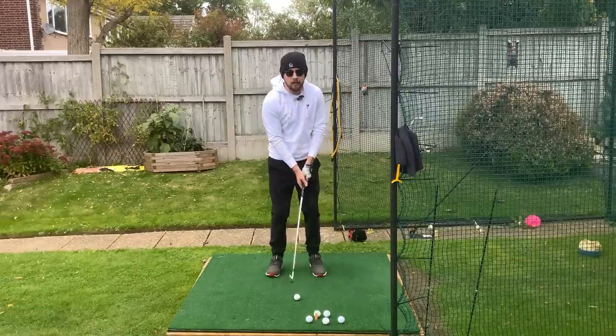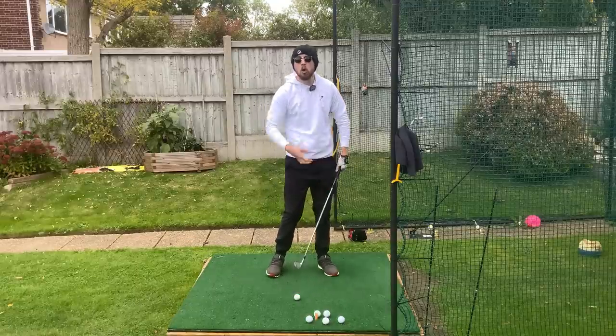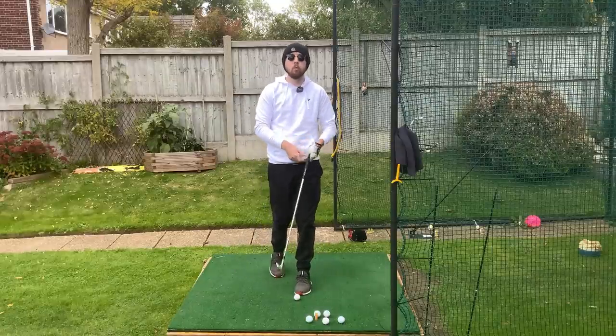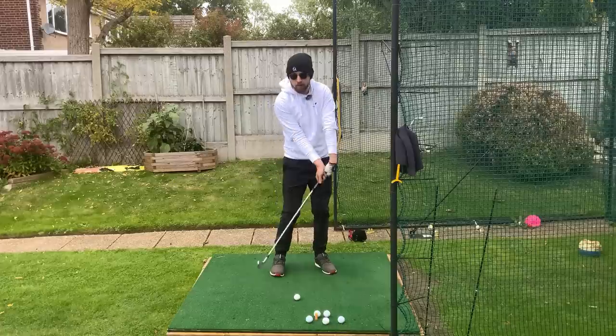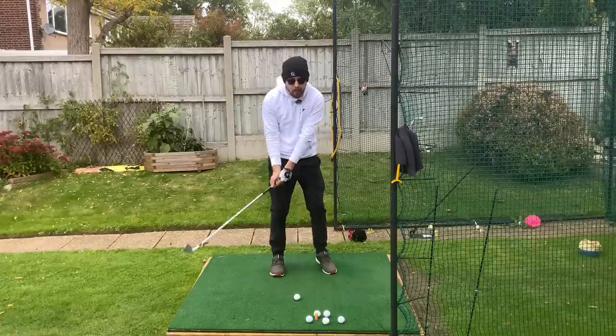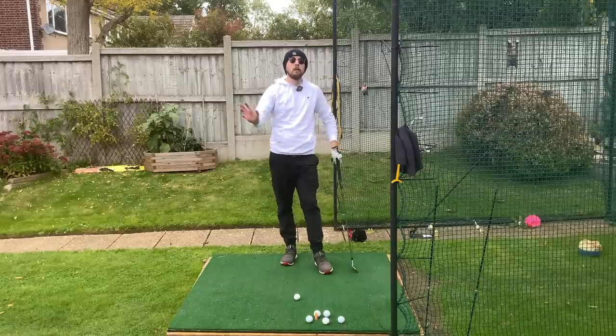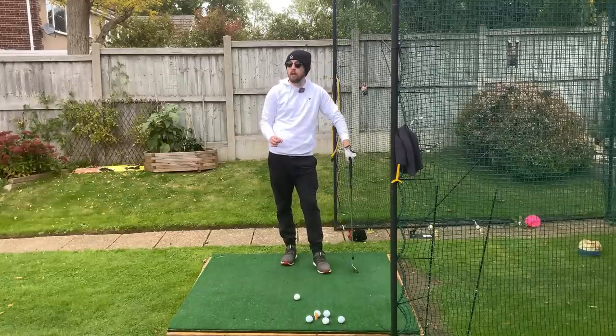When talking about feels to get the hands more ahead at impact, quite often the left wrist and how it works gets discussed. Getting a little bit of left wrist bowing coming into impact — as soon as we bow that left wrist into the golf ball, we do get shaft lean. That is a perfectly fine way to work on it; there's nothing wrong with that at all.